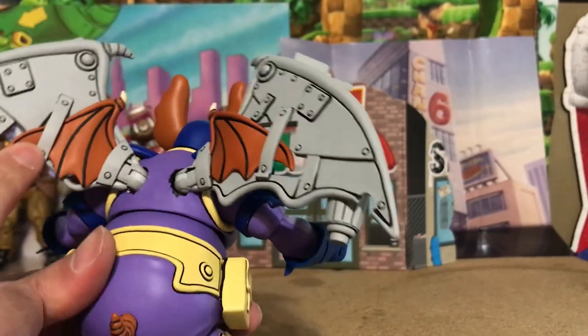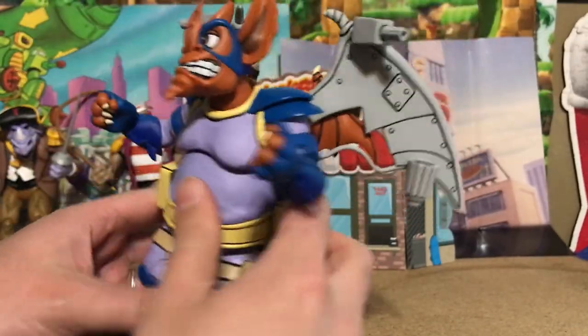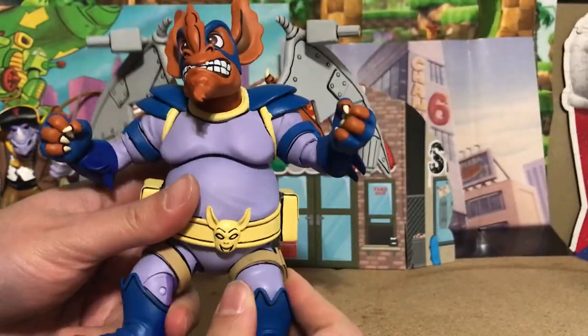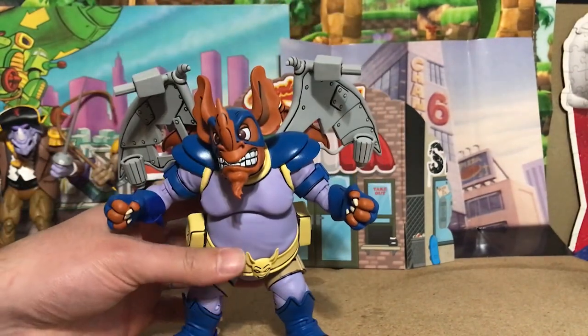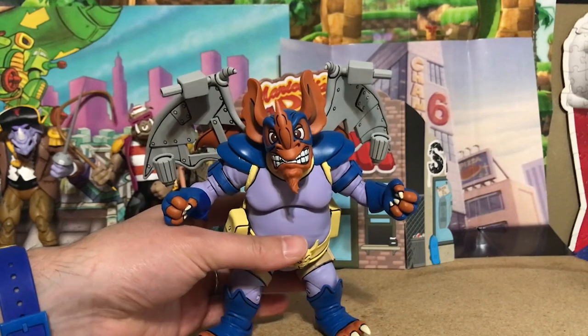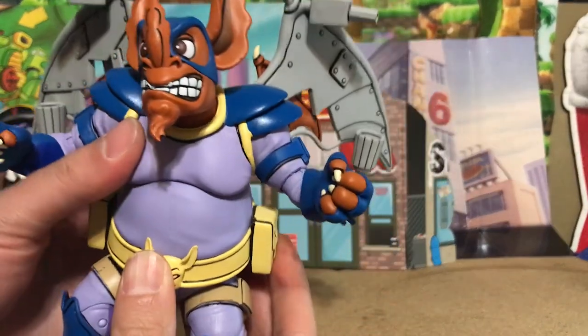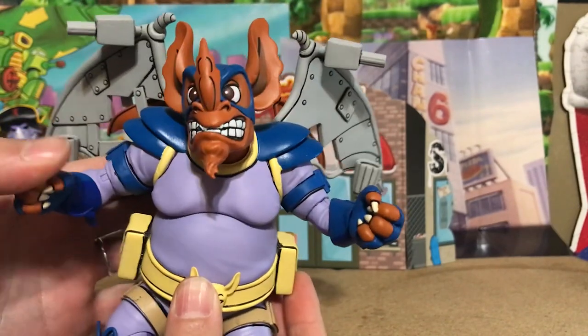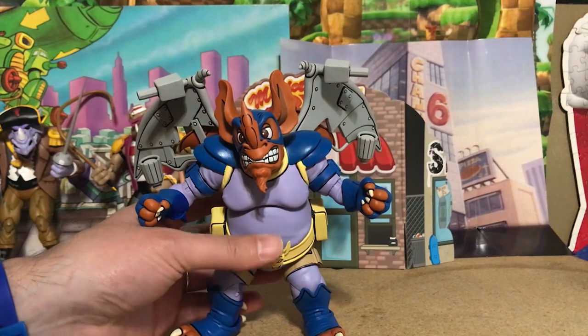Look at the detail on his wings — his little teeny wings connected to the big robotic wings. And of course this cartoon was the only time Wing Nut was a villain. This is the villainous form of Wing Nut, an alien from another planet who came to enslave military school boys to join his army and take over the world.